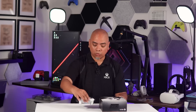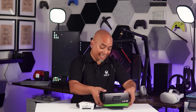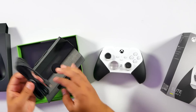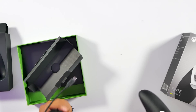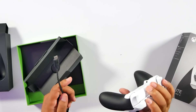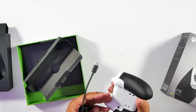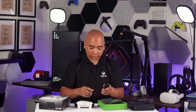This has all the main accoutrements. You've got the controller, of course. And in here, you're also going to have the rechargeable battery cable. There is no removable battery on the Elite Series 2 controllers — they are built into this battery bank, which is nice. You can use this braided cable; it's a very long cable with your Windows device, or you can plug it directly into your console if you prefer.